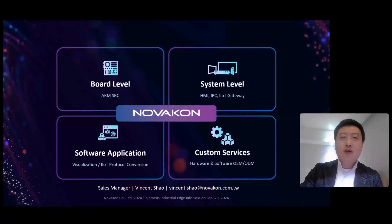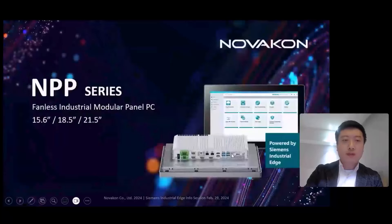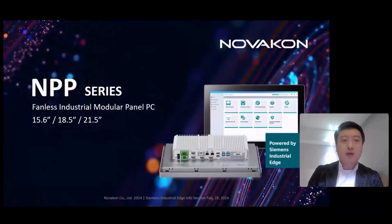As a new device builder in the Siemens Industrial Edge ecosystem, I would like to share the first product we just onboarded to the marketplace: our new fanless industrial modular panel PC called the MPP series.